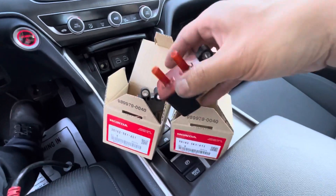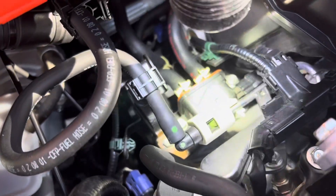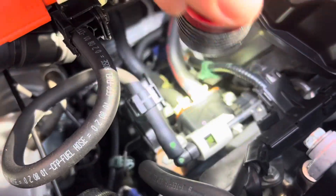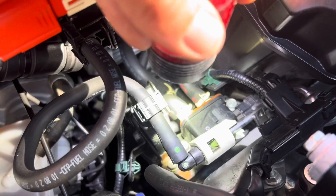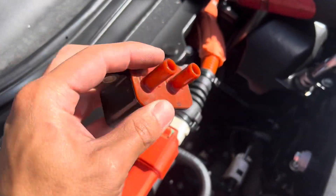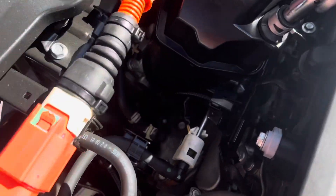I'm going to replace the purge valves. The purge valve is right behind the engine — you can see it right there. The other one is under it, so once you take out the top one you can get to the bottom one. I've got the top purge valve out — the one with the bigger tube sits on top.